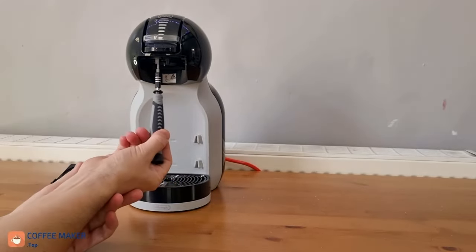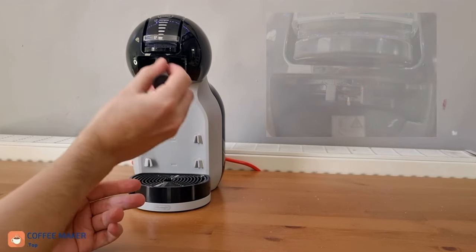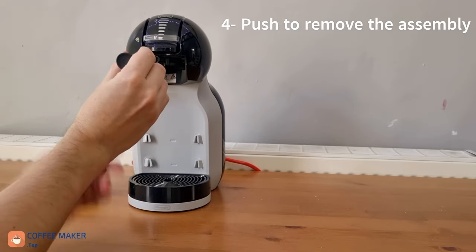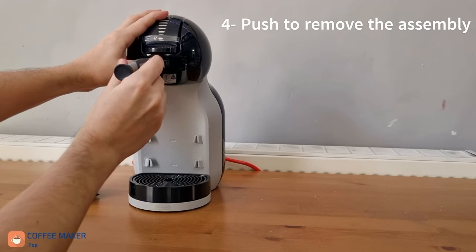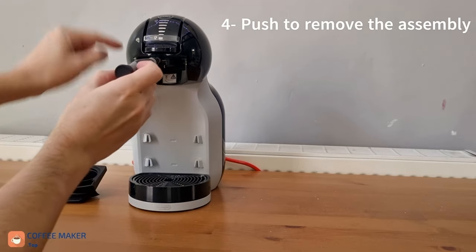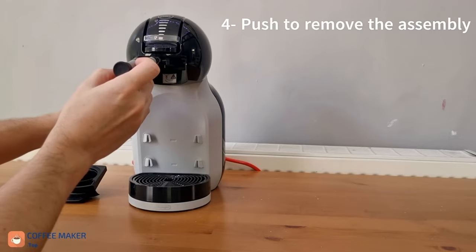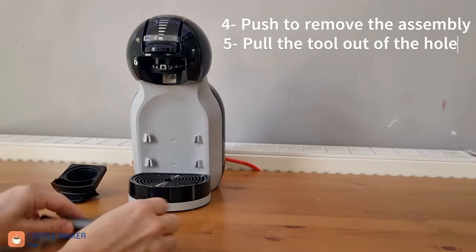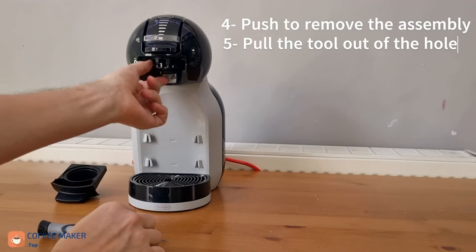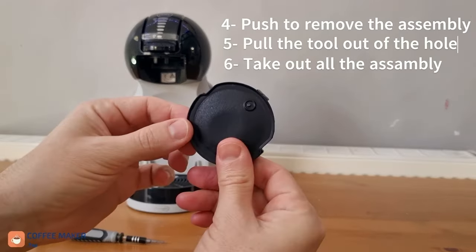So we have a hole in here. What we're gonna do is push with our tool in there until we hear a click. Once we hear the click, the whole assembly has come down — it came out itself. Now we pull out our tool and you see it's loose, so we just have to pull it out, then we can clean it.